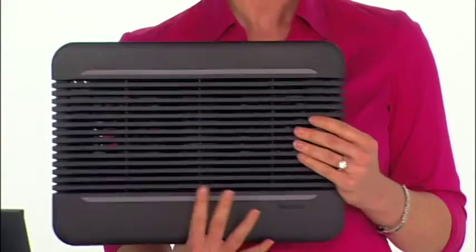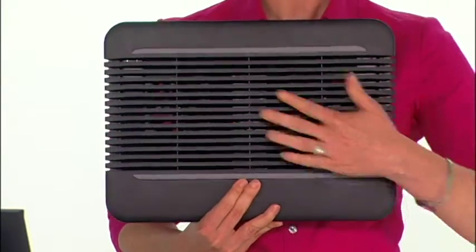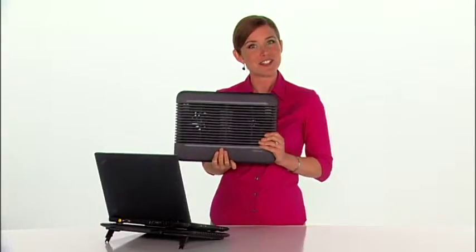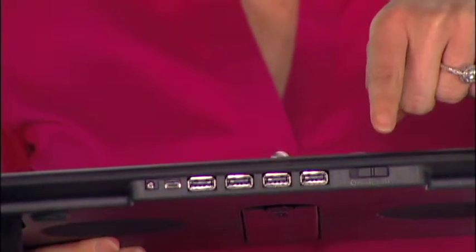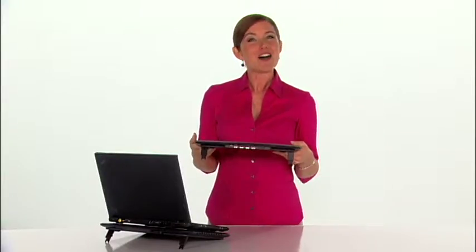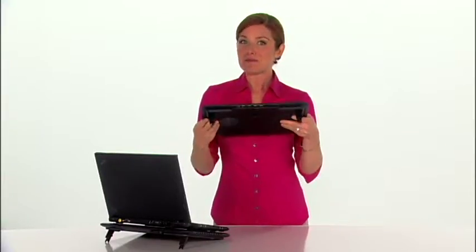The ChillMat XC and ChillHub XC both have dual fans and a wide base that supports laptops up to 17 inches. You can adjust the fan speed according to your needs. They're USB-powered, so no AC adapter is needed. All you need is an available USB port on your computer.